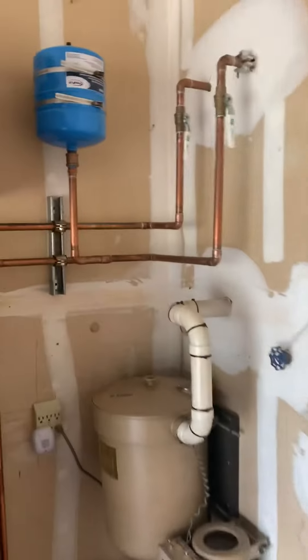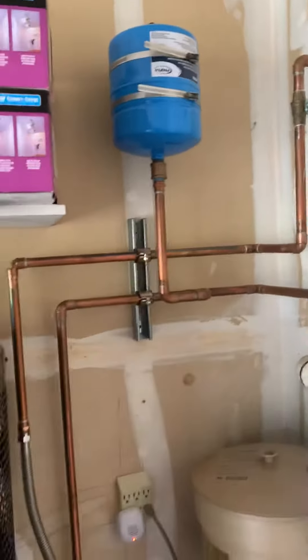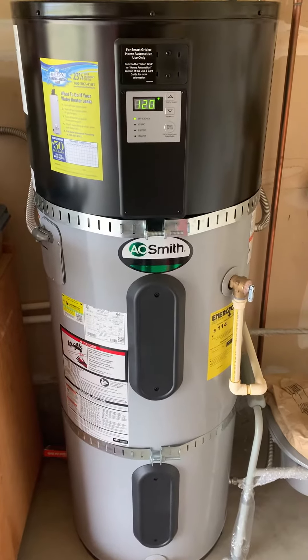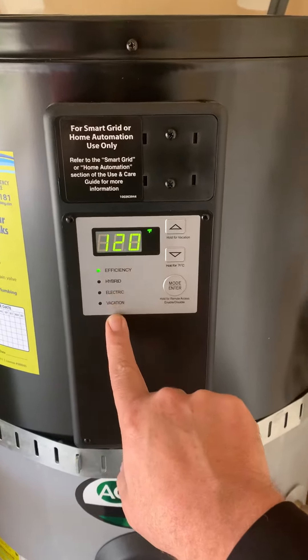JD did a clean install. Got the valves on the hot and the cold. Thermal expansion tank. This boy got down. Got efficiency mode, hybrid mode, electric, vacation.